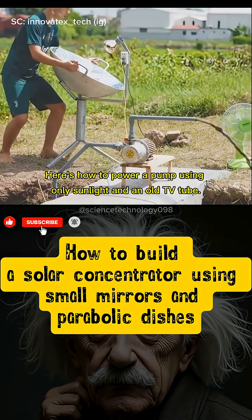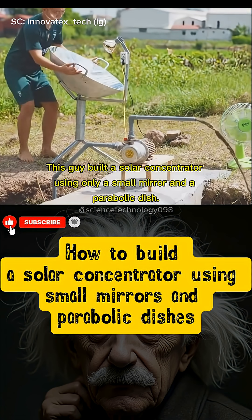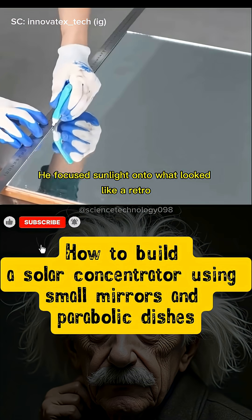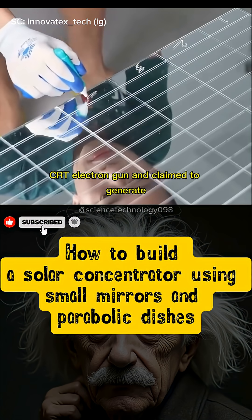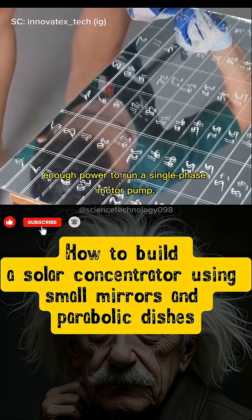Here's how to power a pump using only sunlight and an old TV tube. This guy built a solar concentrator using only a small mirror and a parabolic dish. He focused sunlight onto what looked like a retro CRT electron gun and claimed to generate enough power to run a single-phase motor pump.